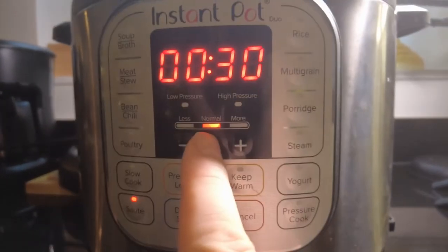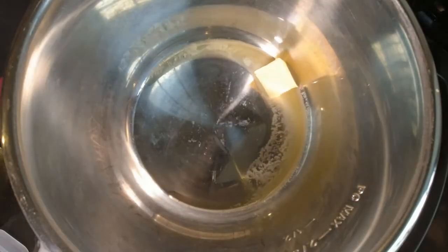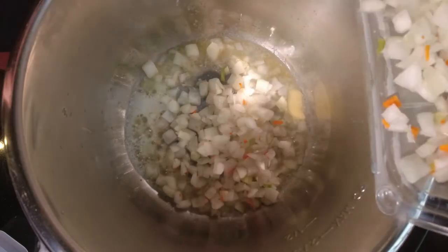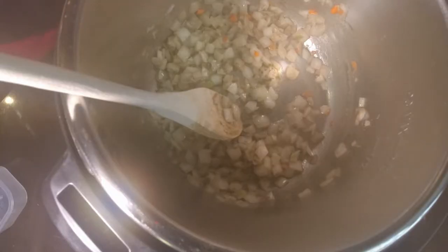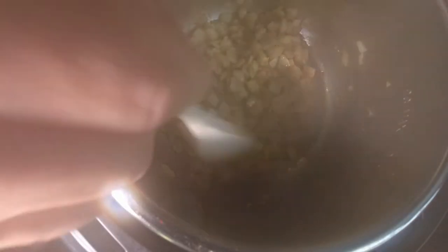We're going to start out by setting the Instant Pot to just normal sauté mode. We're going to put two tablespoons of butter in there. Then we're going to add in up to two cups of onions — I like a little less onions in mine. The recipe calls for two cups of diced yellow onions, one teaspoon of poultry seasoning, and a half a teaspoon of salt. We're just going to sauté that about six to eight minutes until the onions are soft.